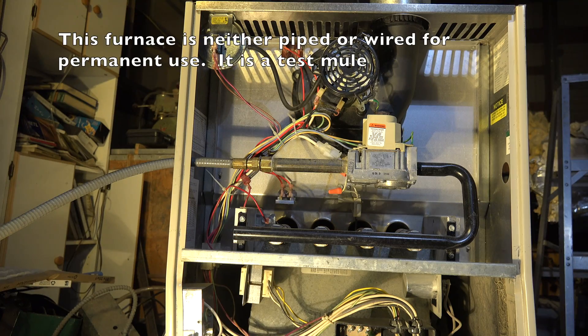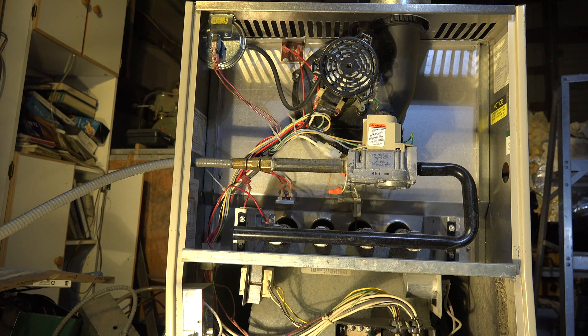In this one we're going to cycle this RG-DG furnace. It's fairly straightforward — it uses a hot surface igniter and so on. But let's go ahead and go over it.